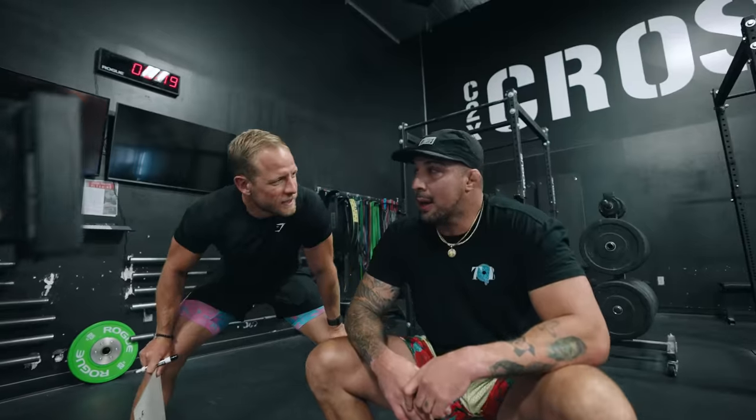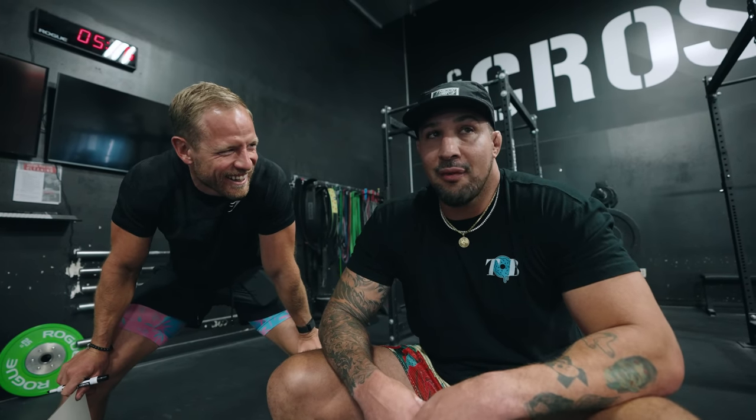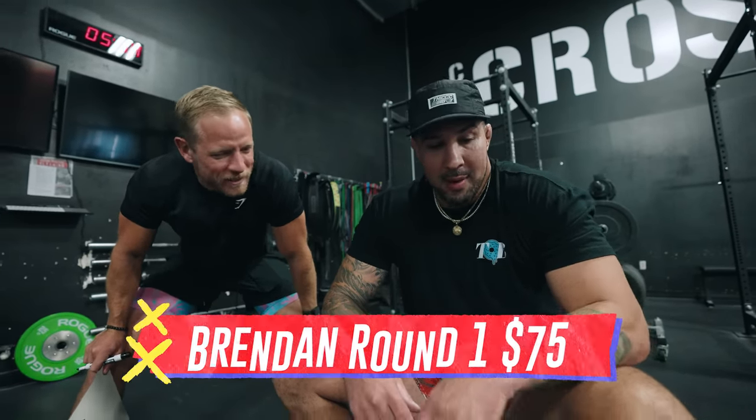You feel a little winded? A little winded. Taking some body shots? Some body shots. Leon's lost that first round. We're just feeling it out. I feel like I took a shot to the nuts. That first round shot to the nuts got him a solid $75.